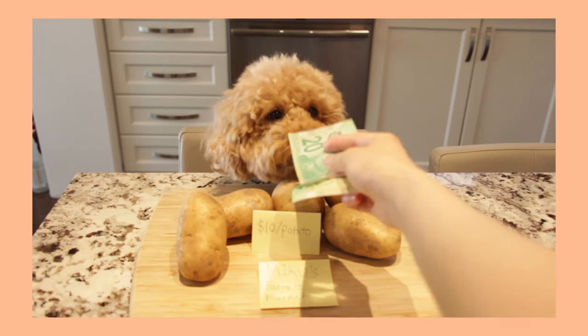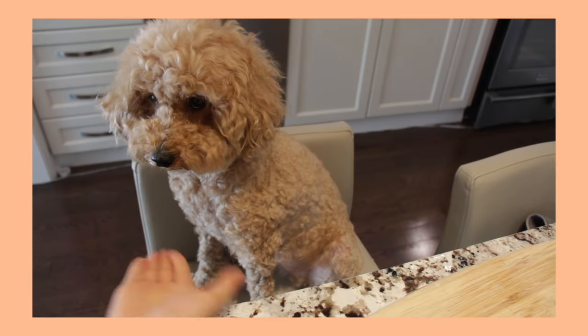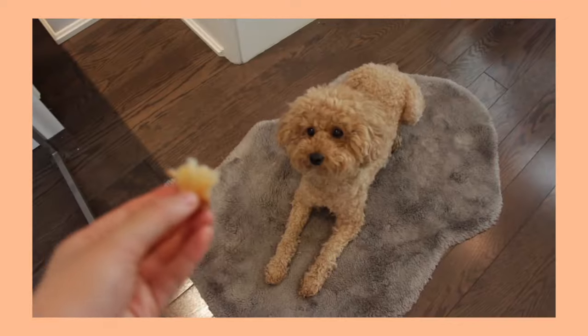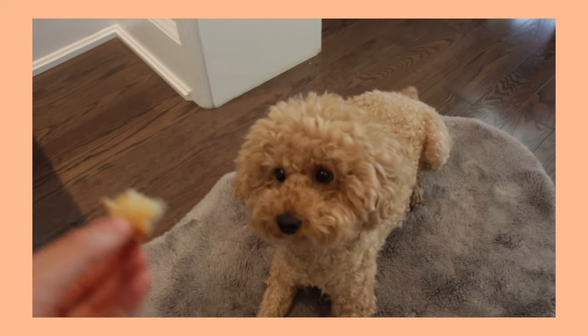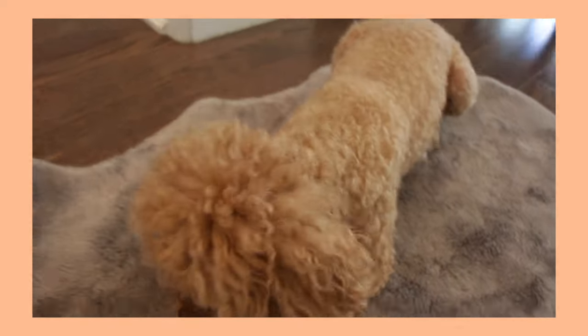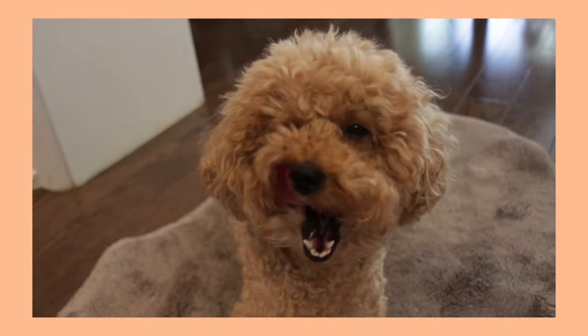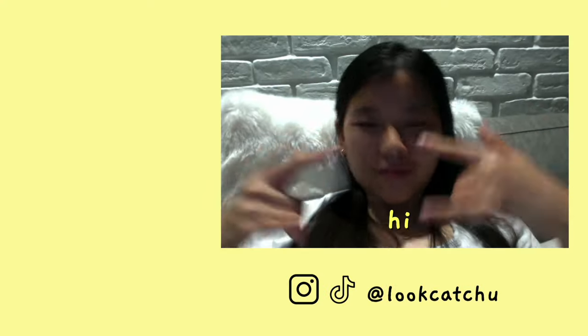If you like this video please give a thumbs up and subscribe to my YouTube channel — I post once a week and I'll see you guys next time. And as promised, we got a little hash brown for Miku. Goodbye everyone, thanks for watching!